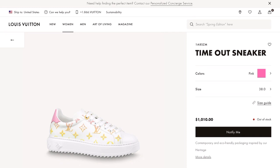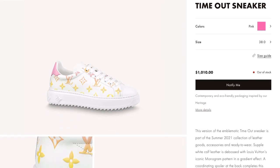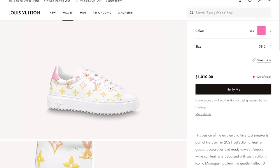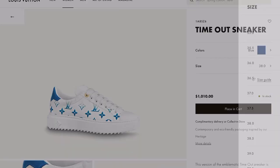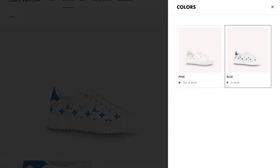I'm not really a luxury sneaker lover but I'll make an exception for this Timeout sneaker, which is $1,010. Look at this color — it comes in pink and also blue. I just love this sneaker; it doesn't look too bulky and it will really work out for me.